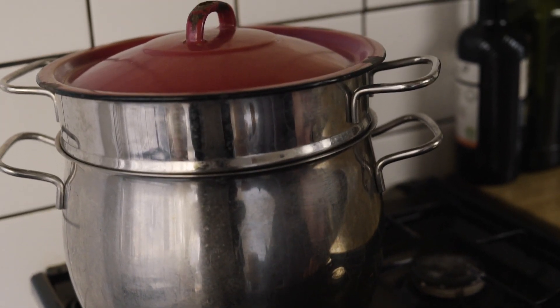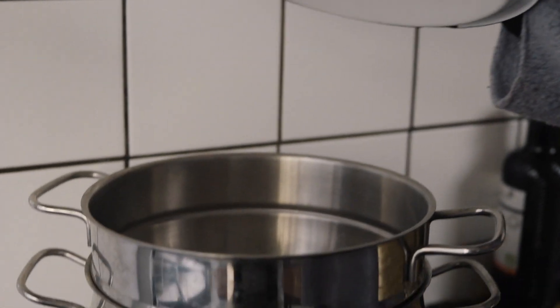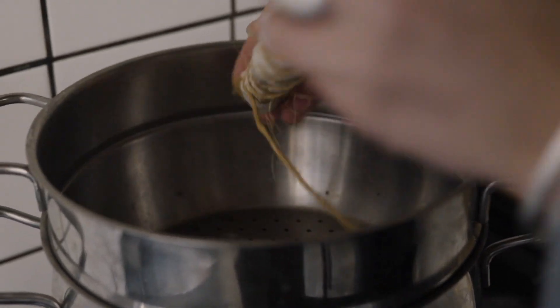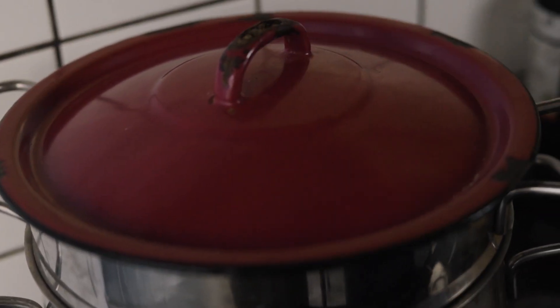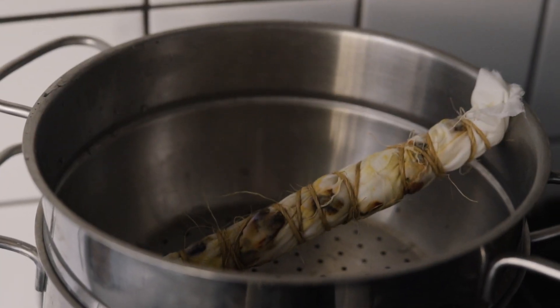Heat source on — you just want it to be kind of gently steaming. Then pop your bundle into the pan, put the lid on, and leave it for an hour or so, turning it every now and then just to make sure the steam gets through the bundle evenly. Once you've steamed your bundle for about an hour, it's a really good idea to leave it for about 24 hours if you can resist the temptation to open it, just to let the colours settle into the fibres.